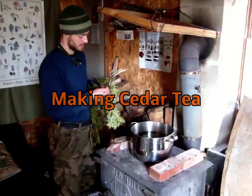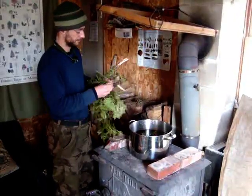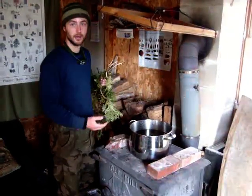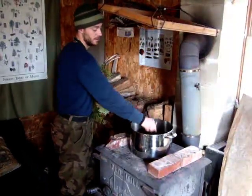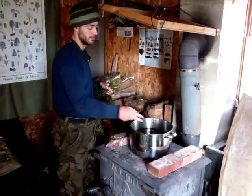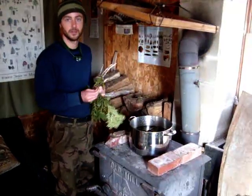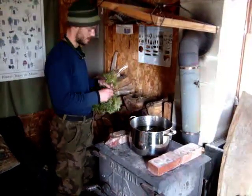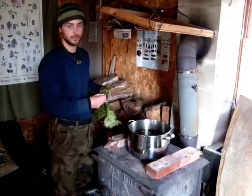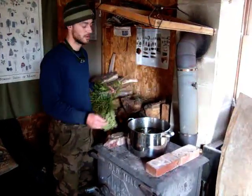We're going to make a strong cedar tea, so I'm going to put a lot of the needles in — twigs and needles. I want to avoid a boil; I don't want the water to get so hot that it's simmering or boiling too much. Vitamin C is prevalent in these needles and I don't want to destroy it with high heat. What we want to extract out of cedar is a terpene called thujone. It's extremely antimicrobial, but it's not very water soluble, so we're making this really strong to extract more of the thujone.